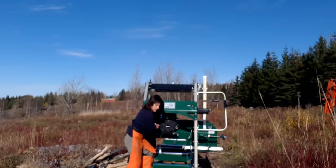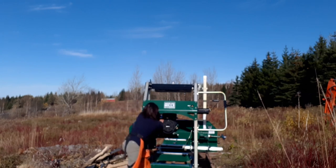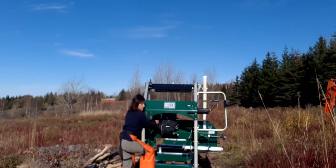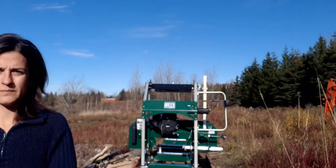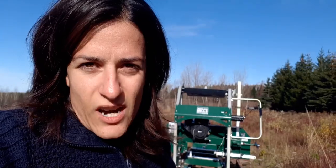I'm gonna start it up. While that's warming up, I'm gonna go check out my logs and see what I have to work with.